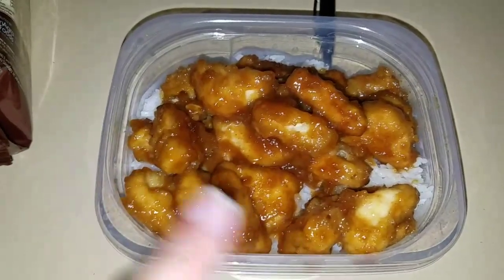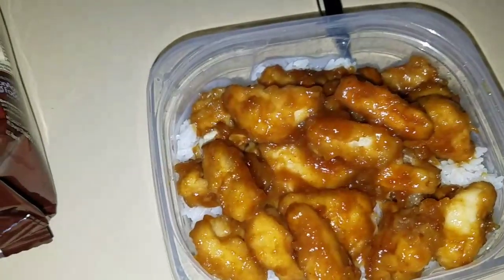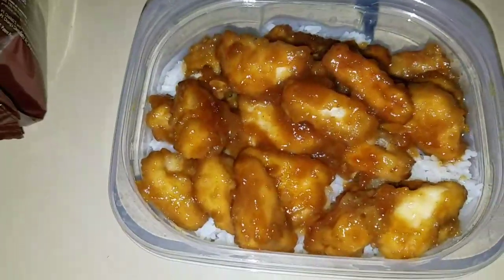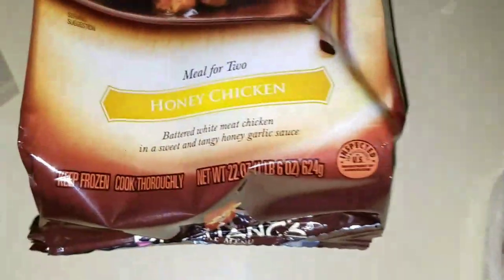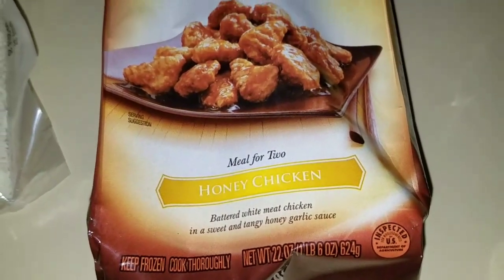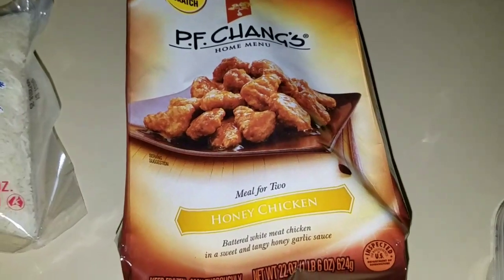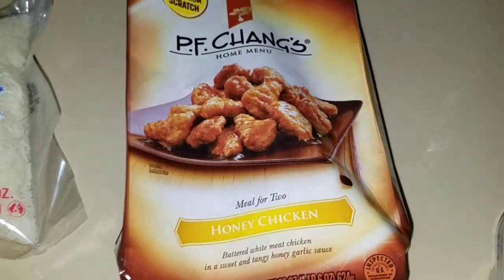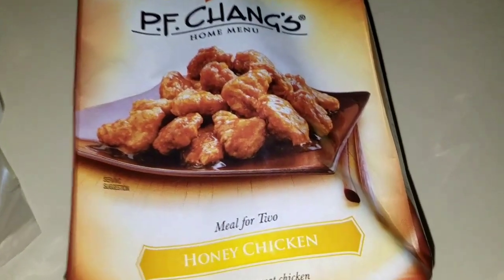I had less than half of the chicken. The rice was excellent — it tasted just like Chinese rice. But the chicken had no honey flavor whatsoever. It's honey chicken, but there was no honey flavor at all. So what I did was add honey to it, and then it tasted better. I'd say it's okay, worth a try — maybe your taste buds will like it, but I didn't.